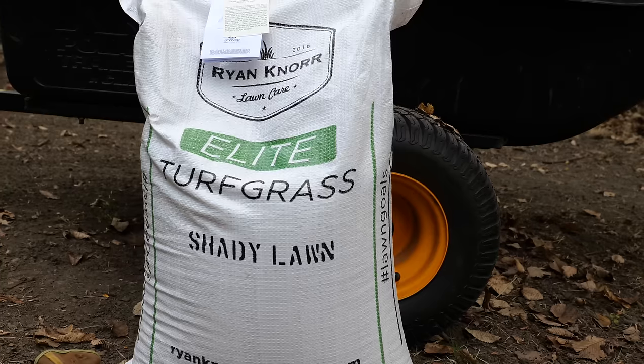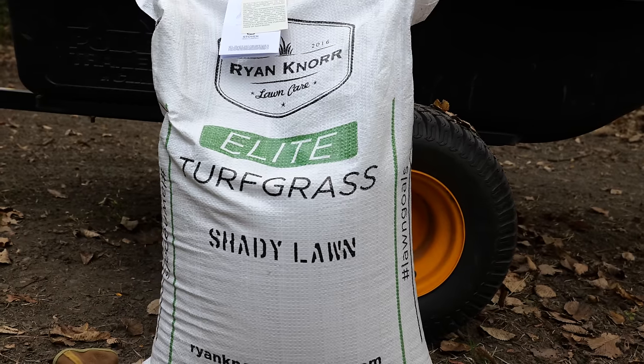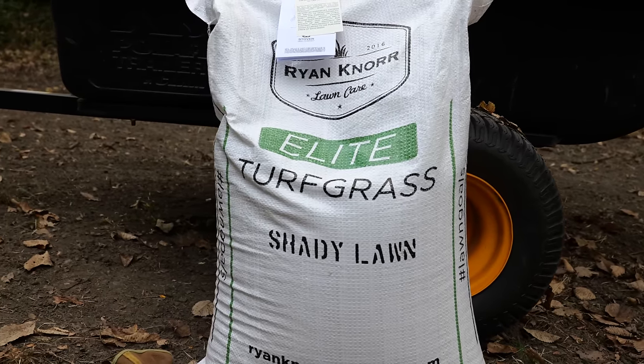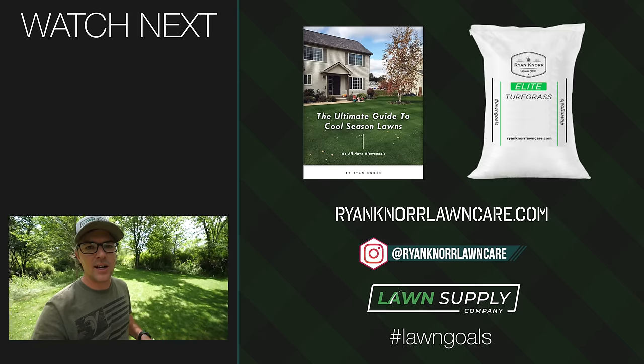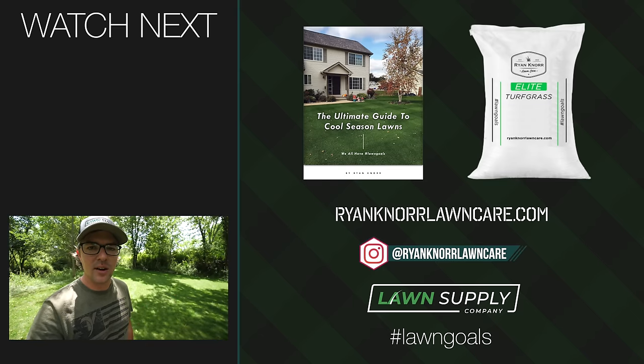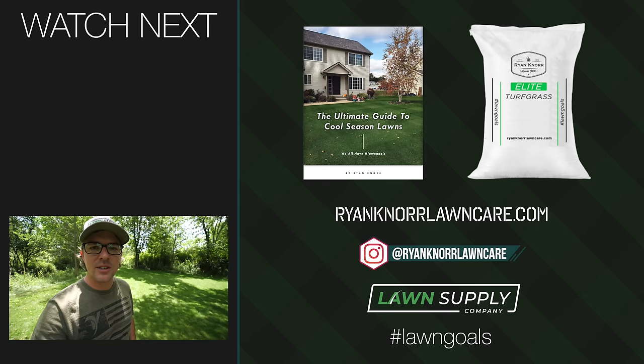The grass seed I use down here — predominantly fine fescue — is available on my website if you're looking for something like that, and we also have tall fescues available as well. I hope that gave you some ideas on what to do in shady situations and a look at how I transformed this area. Thanks so much for watching — we'll see you next time.